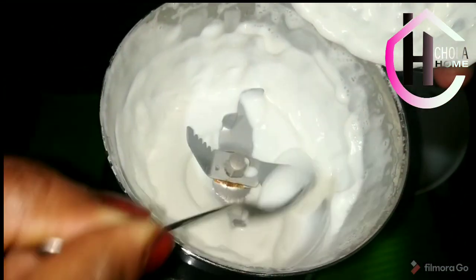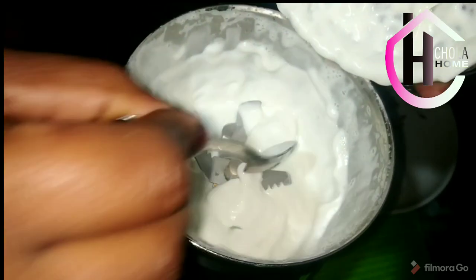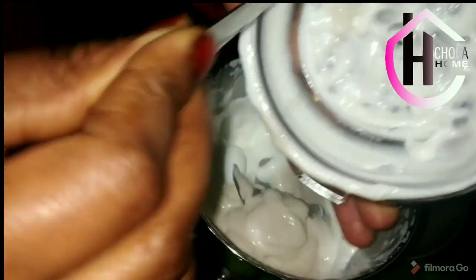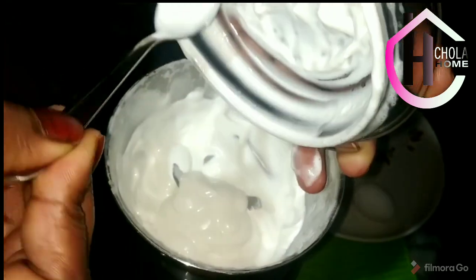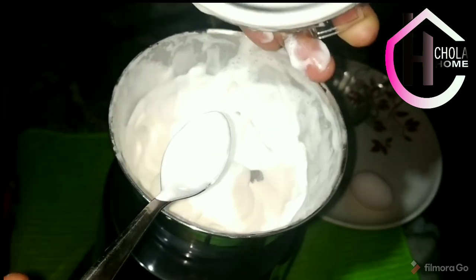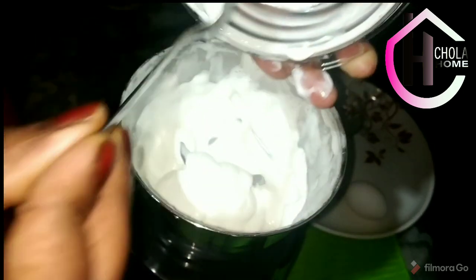Now we are ready to cook the mayonnaise in the pan. Add 1-2 tablespoons of oil. Let's mix this in a pot. Add 100 ml oil.